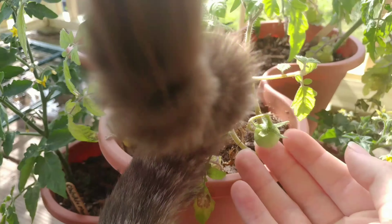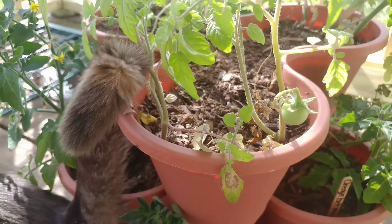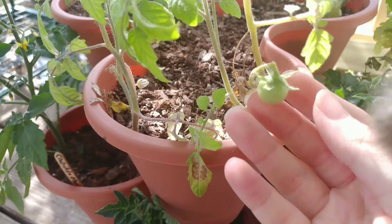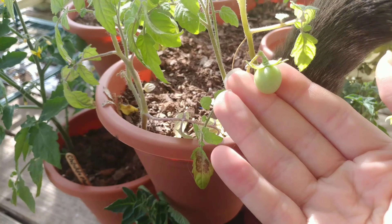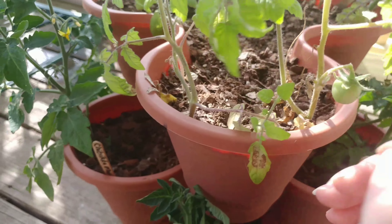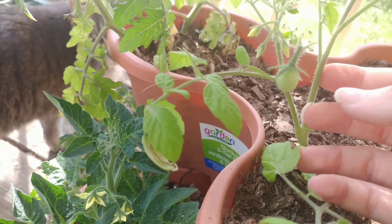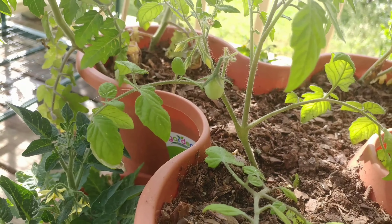Here's the thing — these, they're already fruiting. Look at that. Isn't it adorable? These are the first tomatoes of the season here. And then on this side, same type of tomato.